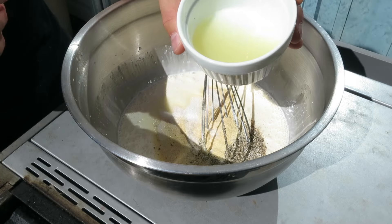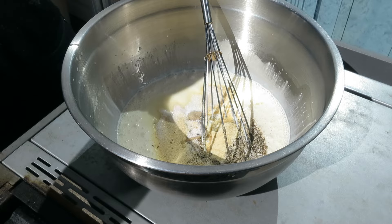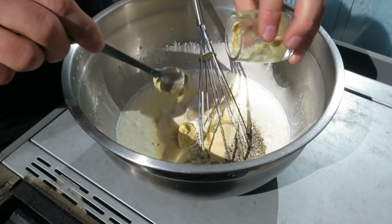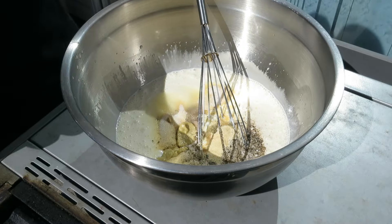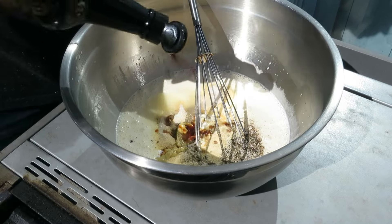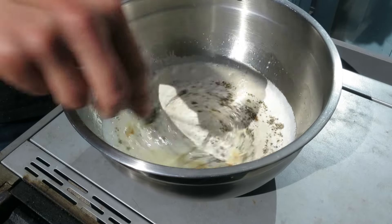Next grab your lemon juice and pour that in, then grab your horseradish. If you don't have any horseradish, feel free to use some Dijon mustard — that works pretty good as well. And lastly, grab your Worcestershire sauce and just give a few squirts. Once it's all added together, just whisk it all.